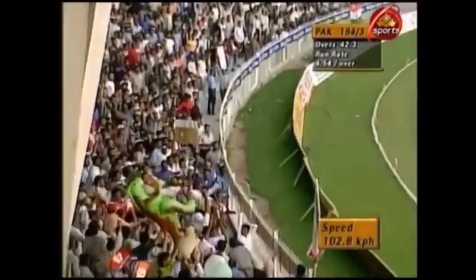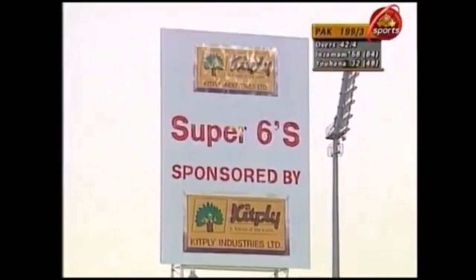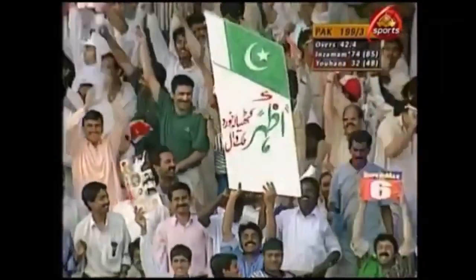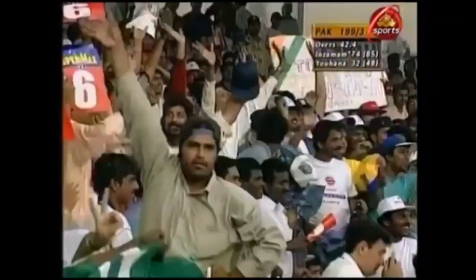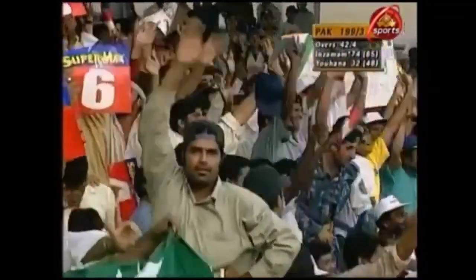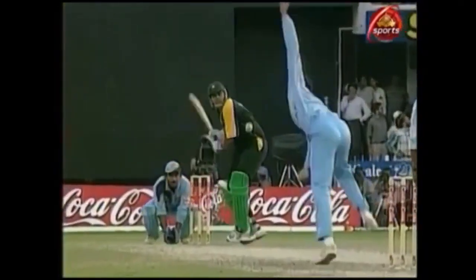He's got that one away miles over mid-off. Clearing the boundary with immense strength there — Inzimam-ul-Haq stroking the ball nicely. Although there was a deep mid-off in place, he had the confidence to clear it, and he cleared it with a lot of style, coming down the track and hitting through the line beautifully.